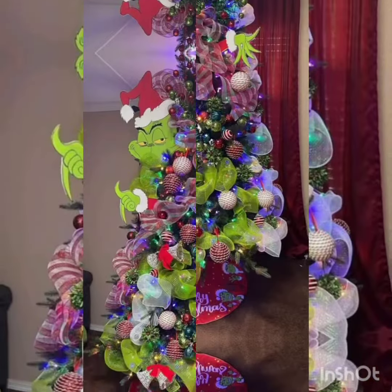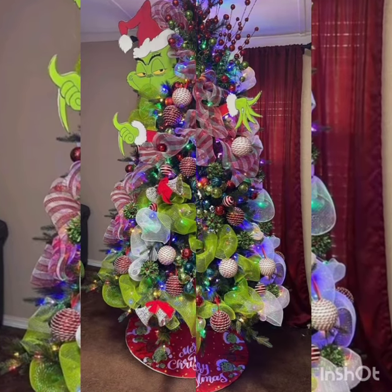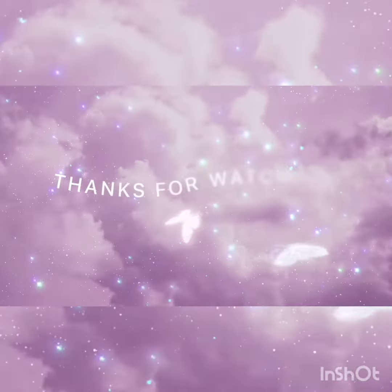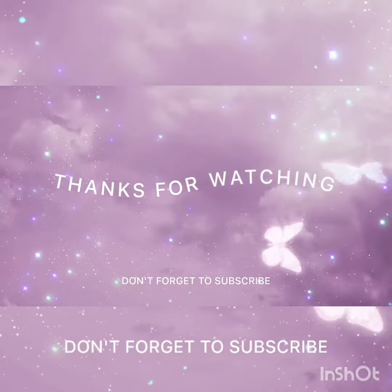Thank you for watching. Allah hafiz, take care of yourself, stay tuned with us, and we'll see you next time.